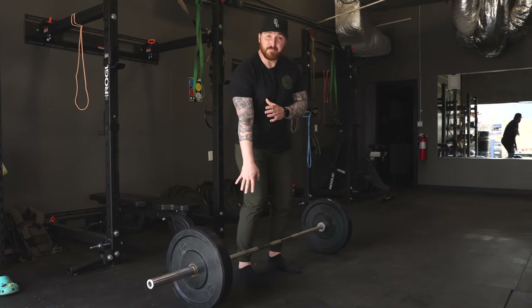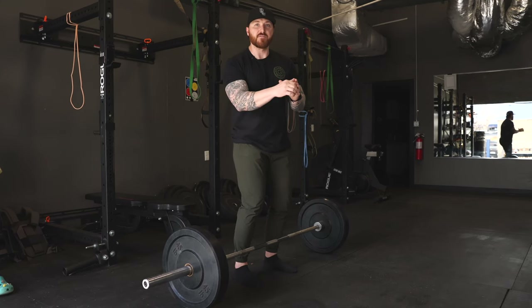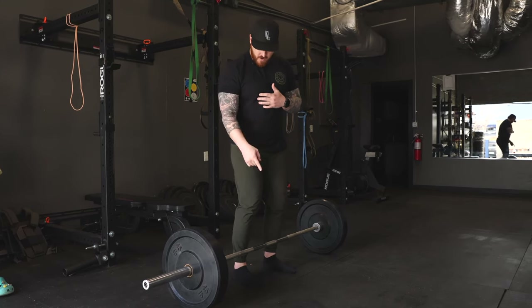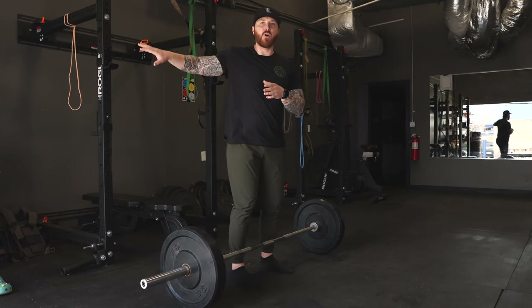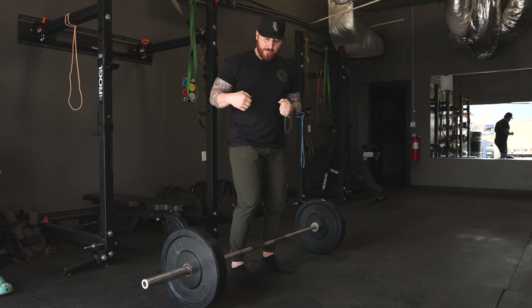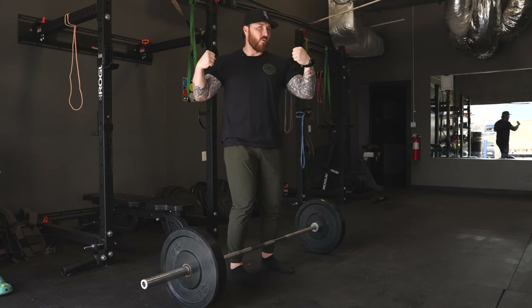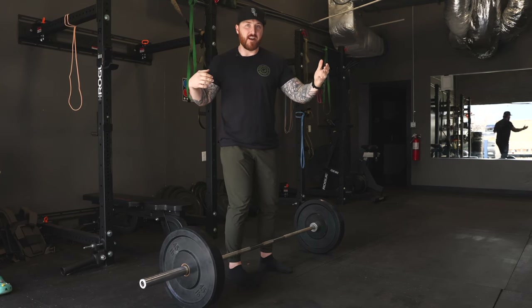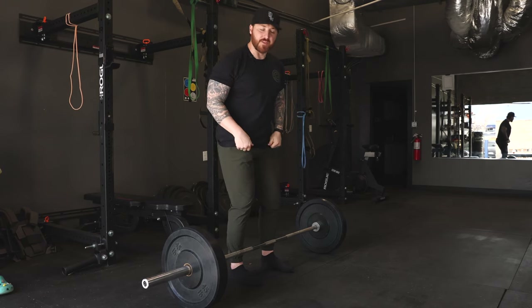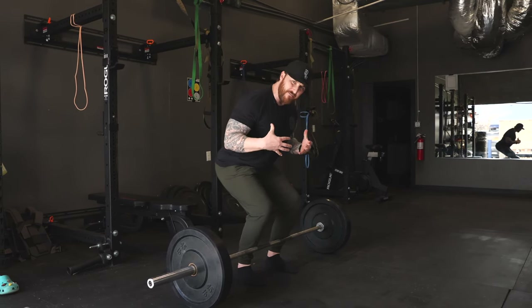When it comes to pulling something — especially a deadlift but even a row — think of towing something. If I'm a car, this bar is a trailer with a chain between the two. I'm not going to hit the gas and pull off; that's going to rip the bumper off. I'm going to slowly ease into it, pulling the slack out of the chain, and once there's good tension I'll ease in and then go. Think the same thing with the bar: get tension on the bar, pull your shoulder blades back, everything is rigid.